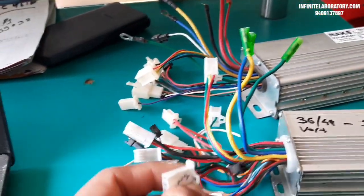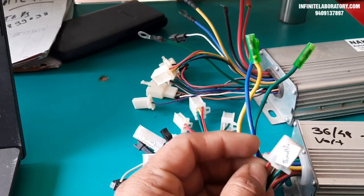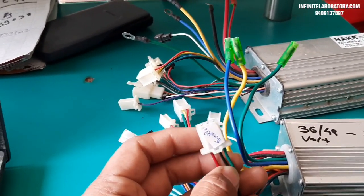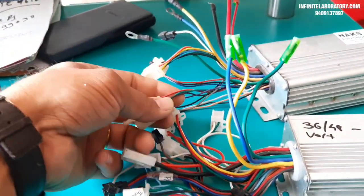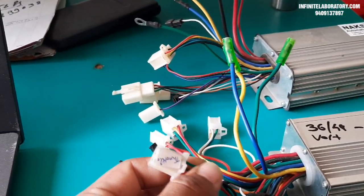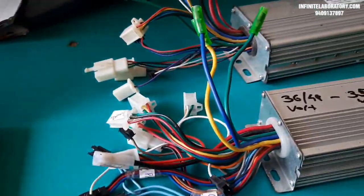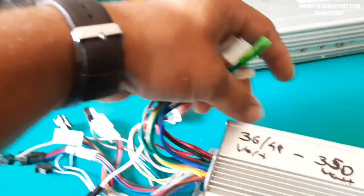Another important wire is the throttle wire. You connect the throttle to this wire so the motor runs according to throttle direction — how much throttle you give determines the motor speed. At 100 percent throttle the motor runs at full RPM; at half throttle it runs at 50 percent RPM. The throttle wire has red, black, and green wires with male and female sockets — you can change or replace the socket to match your throttle.